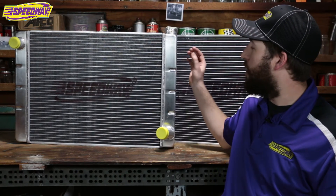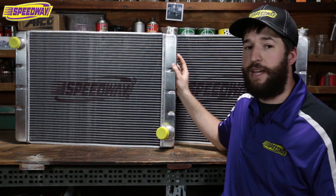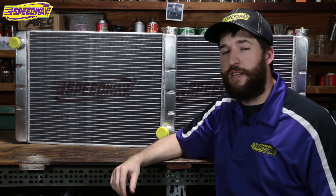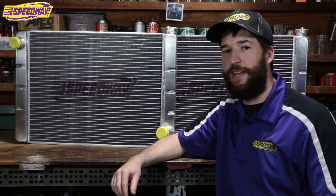Our radiators are all aluminum constructed and they are a two core that hold the capacity of a four core. If you have any questions you can give our techs a call or visit us on our website. Thanks for tuning in.